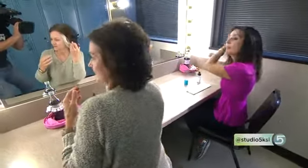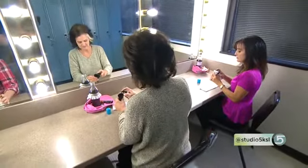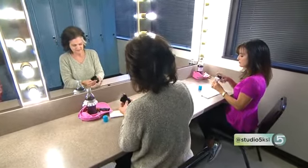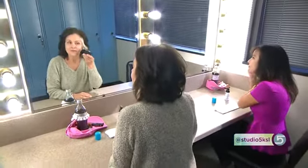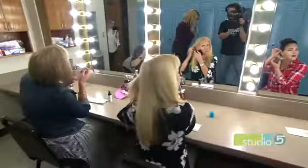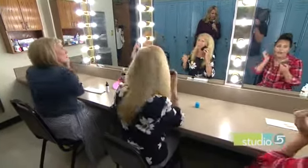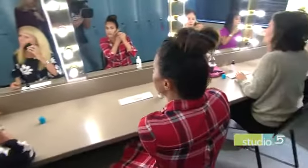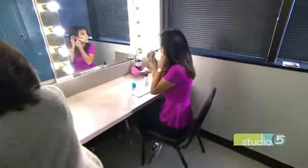Now we're going to move on to our cheekbones. If you need a little bit more product, you can add a little bit more — but again, not too much. We're going to sweep it underneath the cheekbones, right underneath them, and sweep it back towards the hairline. You may see a little line at first, and that's okay — we're going to soften it by blending. You can start to do some swirls if you need to blend that line a little bit.